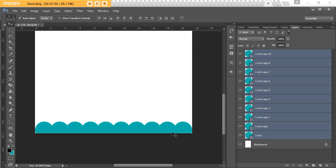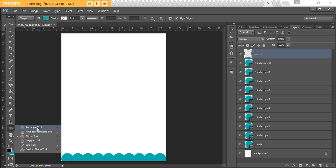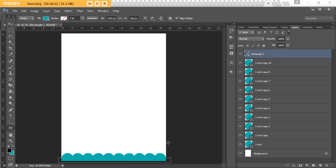Now we've got our scallop border. The other thing you can do is fill in the little white gaps at the bottom by adding a rectangle. Add a new layer, come back to the shape tool, right-click and choose the Rectangle Tool. Left-click and drag to add it over the top of your scallops — you can eyeball it or enter exact dimensions like 0.5 inches. So now the border is looking pretty good.